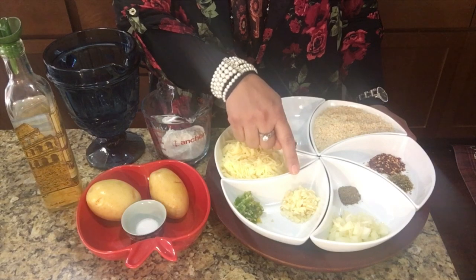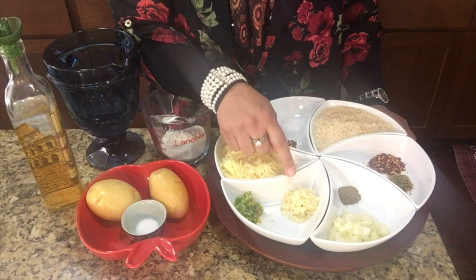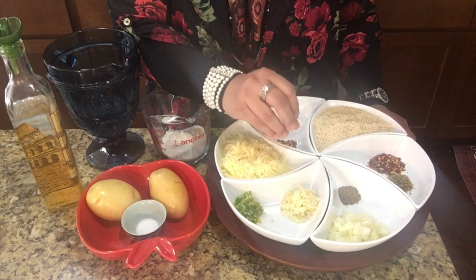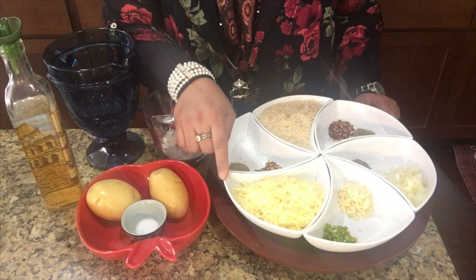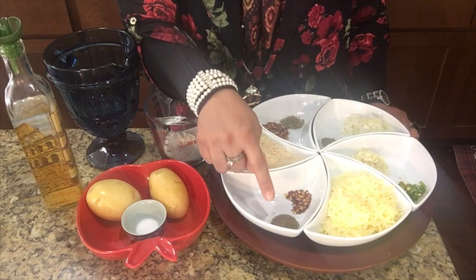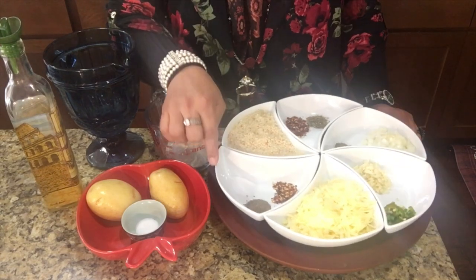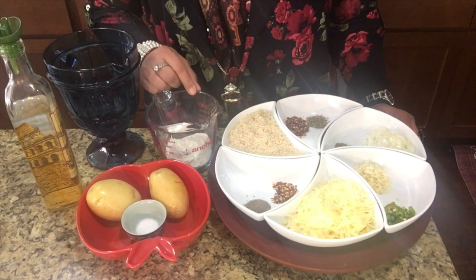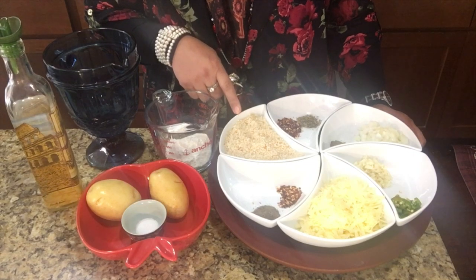If you don't have fresh garlic, you can use garlic salt, or if you don't have garlic salt, you can use garlic powder — but freshly grated garlic is better. One tablespoon of chopped green chilies. One cup of shredded mozzarella cheese — you can take cheddar cheese also, both are fine. Half teaspoon of chili flakes, half teaspoon of crushed black pepper, half teaspoon of salt — these are for the batter. We are taking two tablespoons of corn flour and two tablespoons of all-purpose flour.